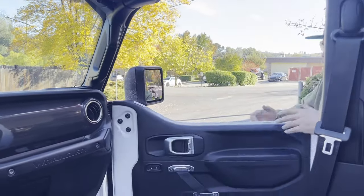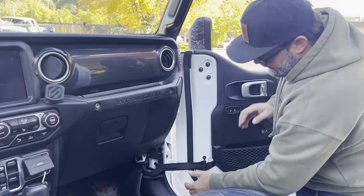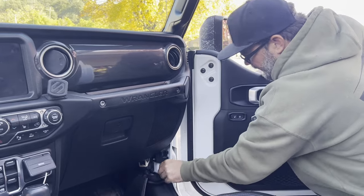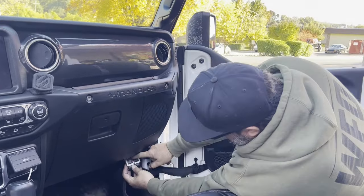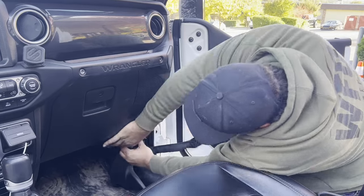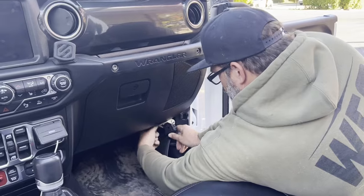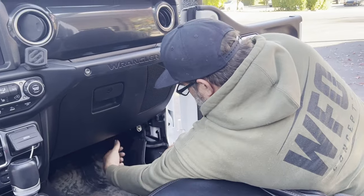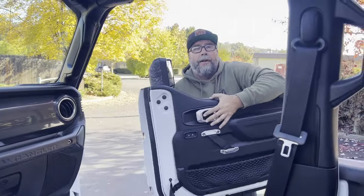Since we don't have to take the hardware off because it's not on there, the half doors come off pretty easy. Before you take the door off, you've got to unplug it — pop that loose and take this little strap here and pop off this little clip. Pop that up, slide that down, grab your door. It's a little tight — there it is.